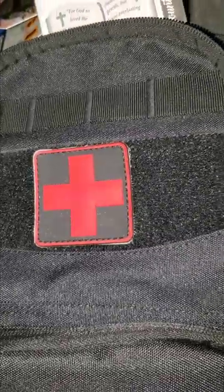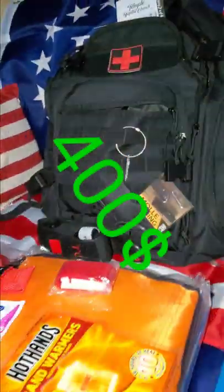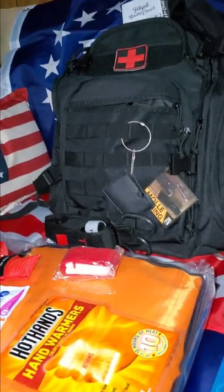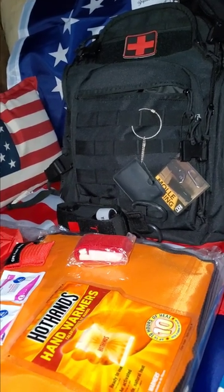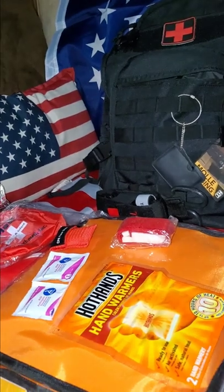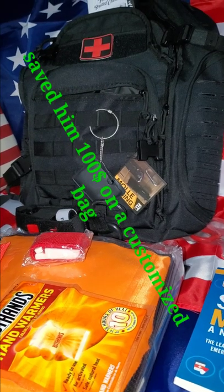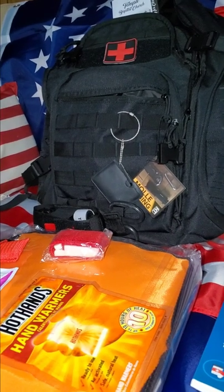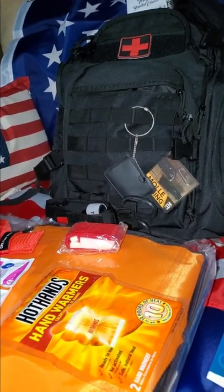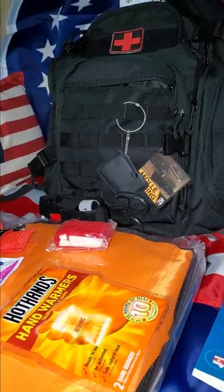What's going on everybody, Prepper Man here showing you our new four hundred dollar medical bag. Prices do fluctuate but I always try to find the best quality at the lowest price. I had a customer willing to spend five hundred dollars on a medical bag and I think I found all his needs for around four hundred. Let's go over what's in this medical bag, going left to right.